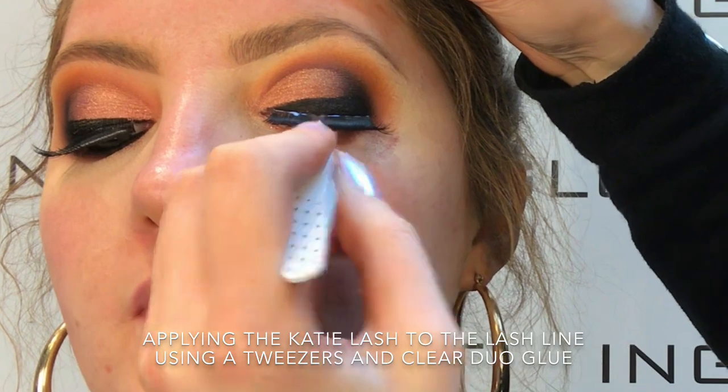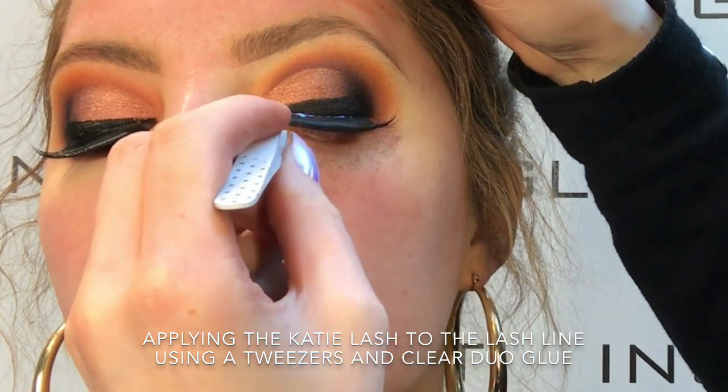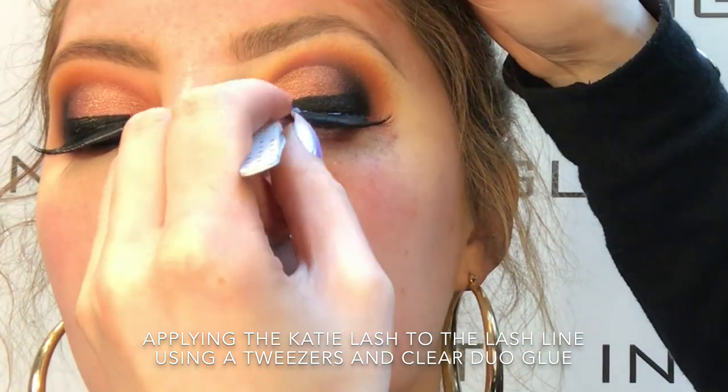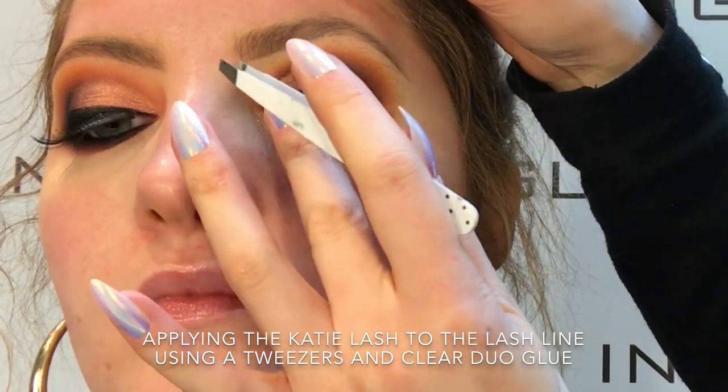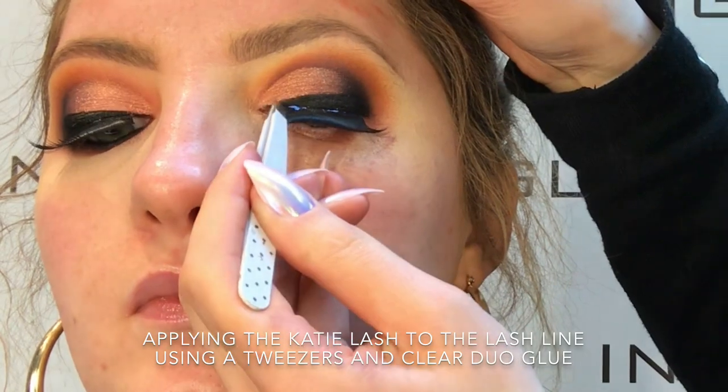So now I'm taking the lovely Katie lash and I'm just applying it to Sheila's lash line using a tweezers and duo glue. When you're applying lashes, just make sure that you're getting the band as close to the lash line as possible so that they blend in with your natural lashes.